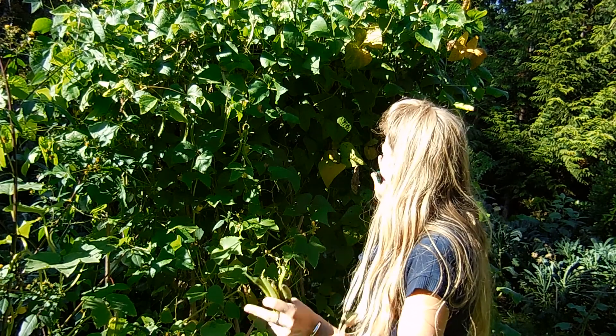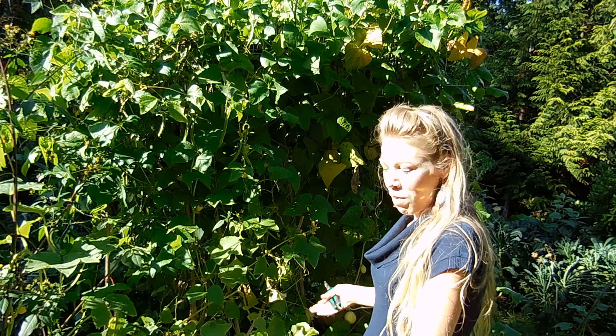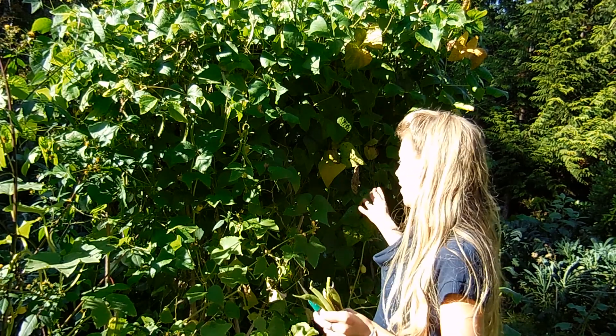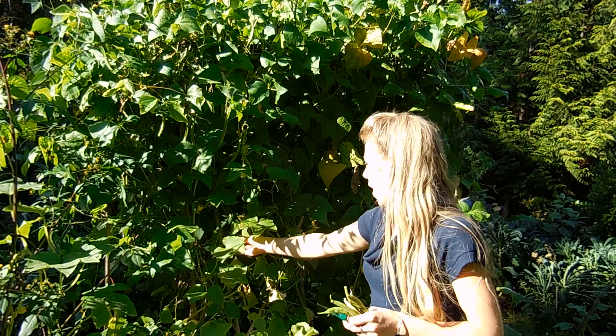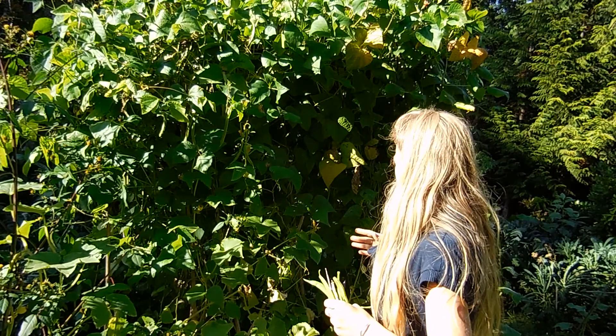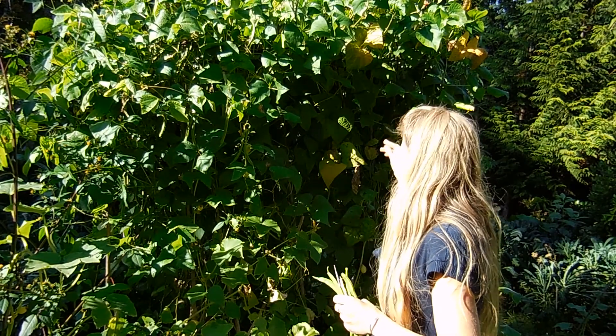This here is my runner bean pole, and I have a few different kinds of runner beans on this pole, on this trellis here. The trellis is made out of bamboo and it's triangled into two sides, and then they're connected up at the top.